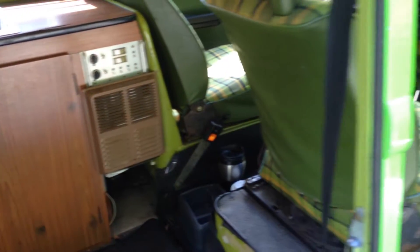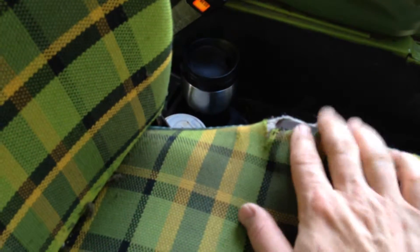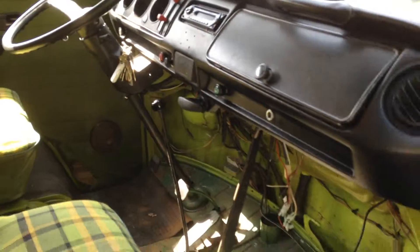Now we're going to move from the rear passenger compartment to the front. The seats are in pretty good shape. There are a couple spots where it's torn, but they're still comfortable. You can see on the driver's side as well — definitely some wear over the years.